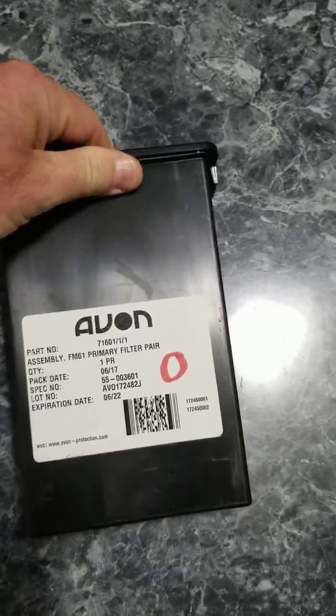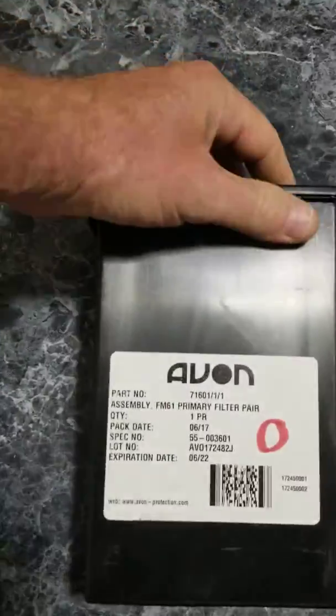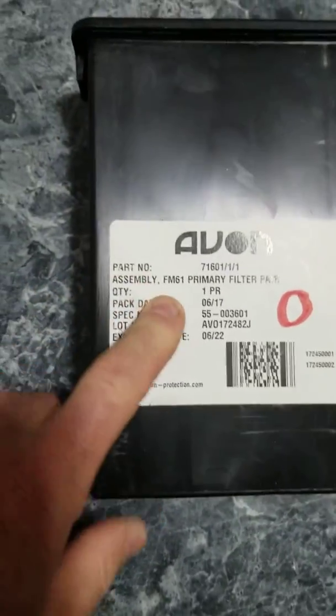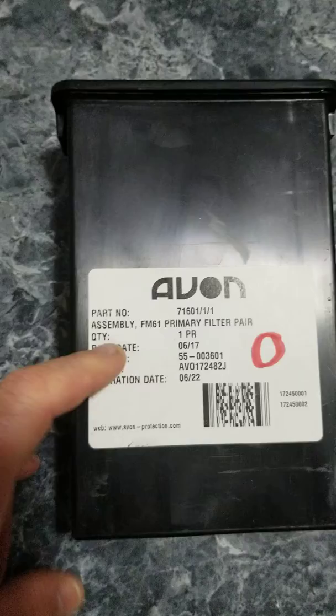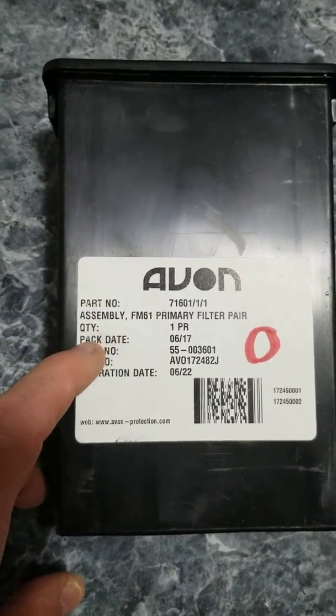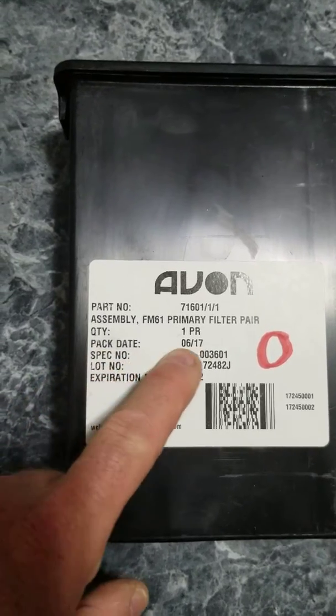The new ones all come in these black boxes like this, rectangular with a lid on the top. Most importantly, there's a label. Every Avon filter sold will have a label on it with a part number, a nomenclature, quantity, and a pack date.